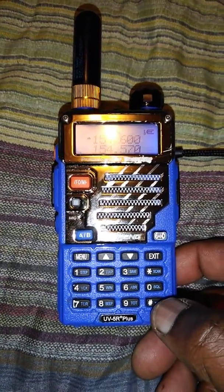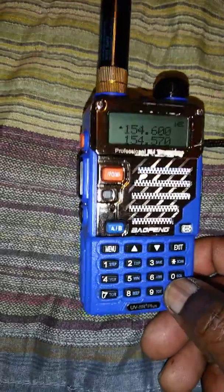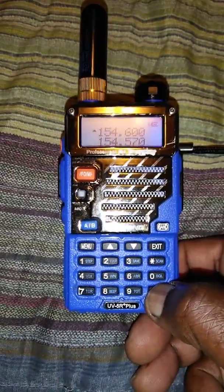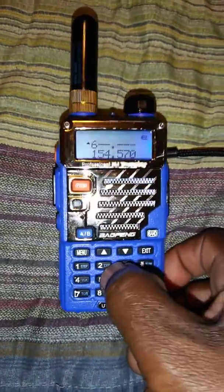Now, if you just look carefully at the bottom right, it has a key. You press and hold that button. And now it's unlocked. Now you can change it for what you want.